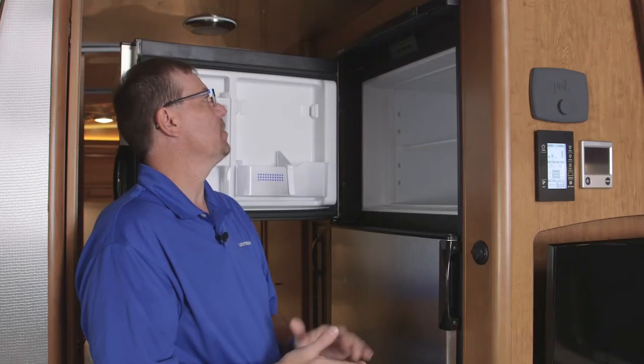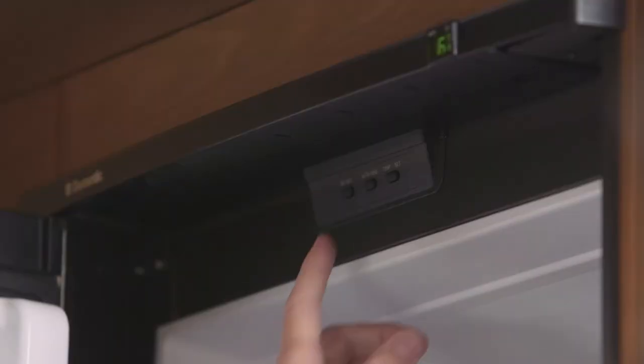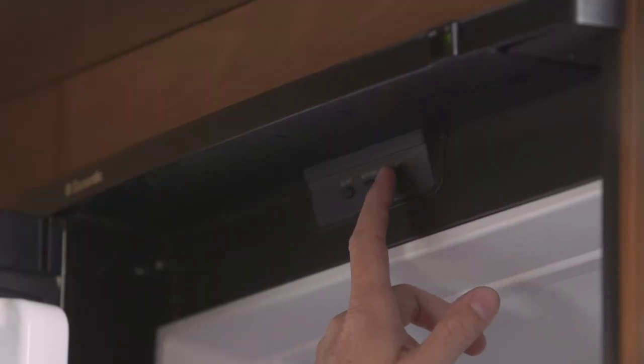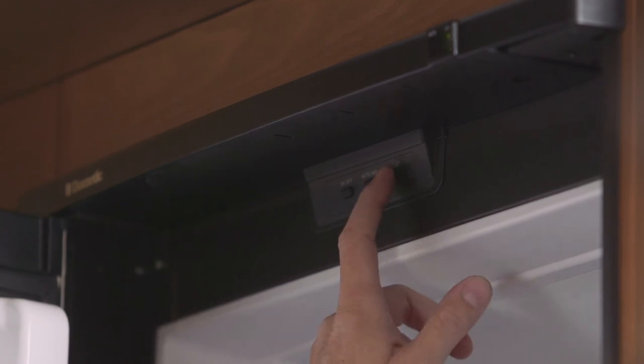By hitting the LP gas button. Next is your temp sensor — you can adjust the temperature of your refrigerator from one to five, one being the warmest and five being the coldest.